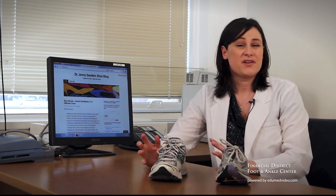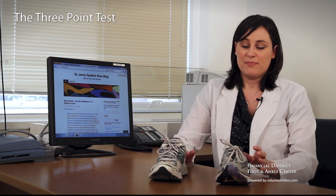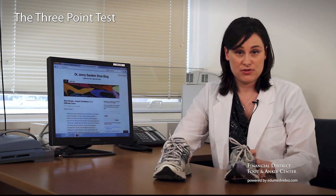Hi, I'm Samantha and I'm going to help you today figure out what's a good shoe and what's a bad shoe. One of the simplest ways of doing this is to use the three-point test. I will demonstrate the three-point test on these two shoes here.